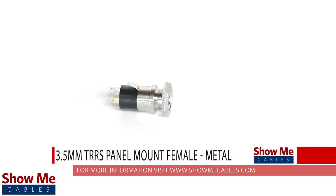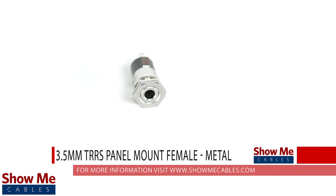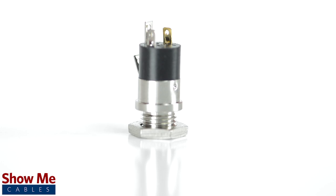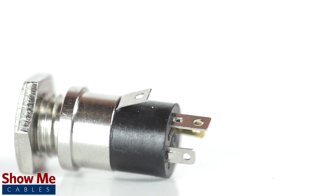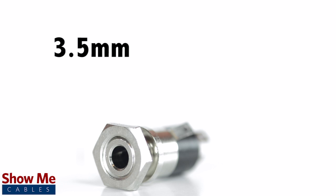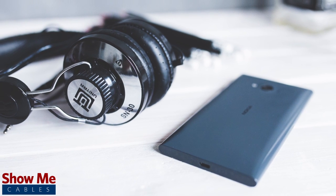Do you have a DIY project or repair that you need to make? Our 3.5mm TRRS panel mount connector will provide an inexpensive solution for creating a 3-channel audio cable. A female 4-conductor connector can be identified by the 4 soldering points. 3.5mm refers to the diameter of the jack, and it is the most common size jack for small electronic devices such as headphones.